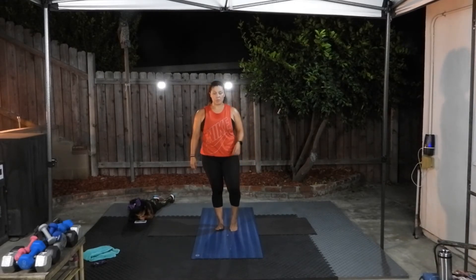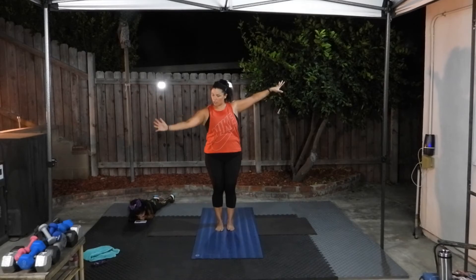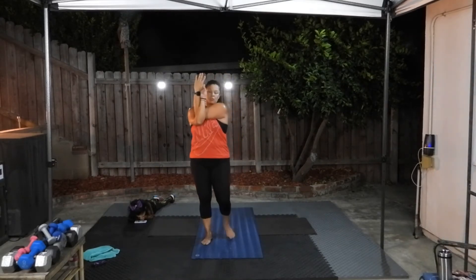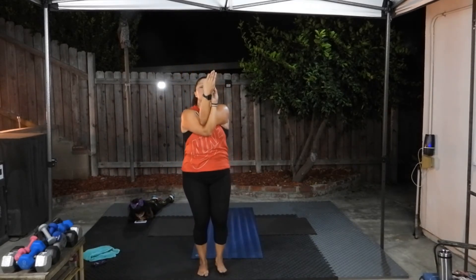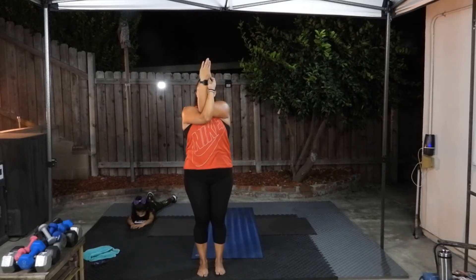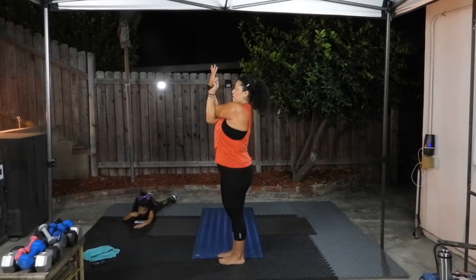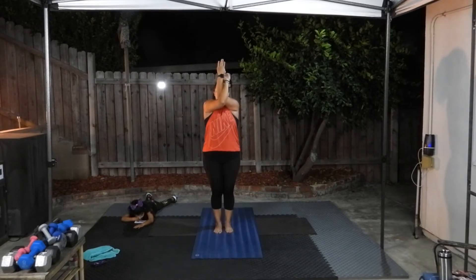We're going to go into another balance pose — but first let's do eagle wrap. Take one arm under and the other arm on top, cross your elbows, then bend your arms and grab your hands. If you're not able to grab your hands, you can grab opposite shoulders. From here, lift your elbows up as high as you can without hurting yourself, and then down. So you're lifting up and down — this is just to stretch the shoulders and the upper back.